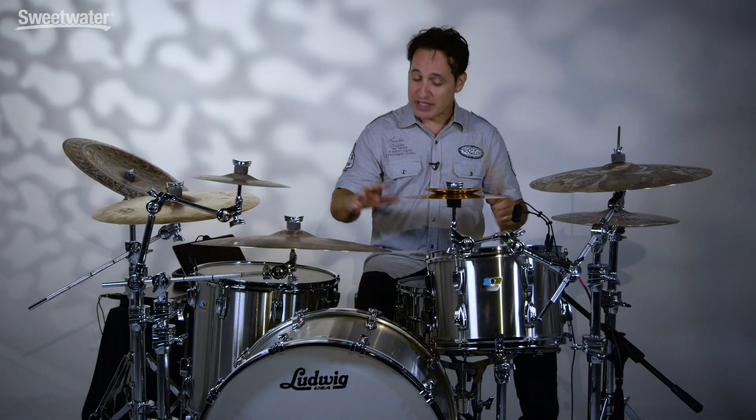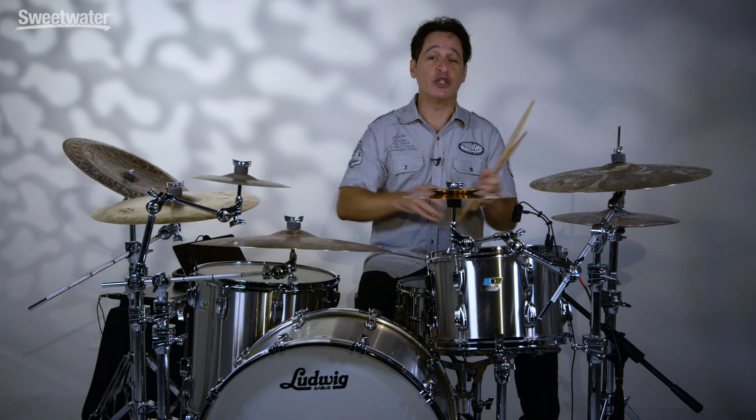Big and powerful. Now let me play all of the drums together — snares, cymbals, everything included. Here we go.